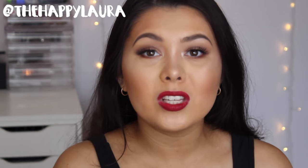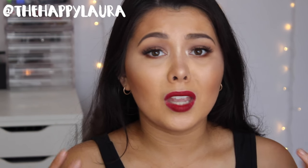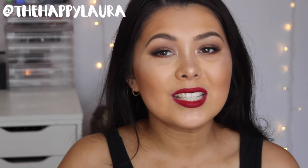So yeah, I hope this review helped you guys. I really do like this foundation and bear in mind I have tried a lot of foundations. Please remember to like and subscribe — I upload new videos every single week, and I'll see you in my next video. Bye!